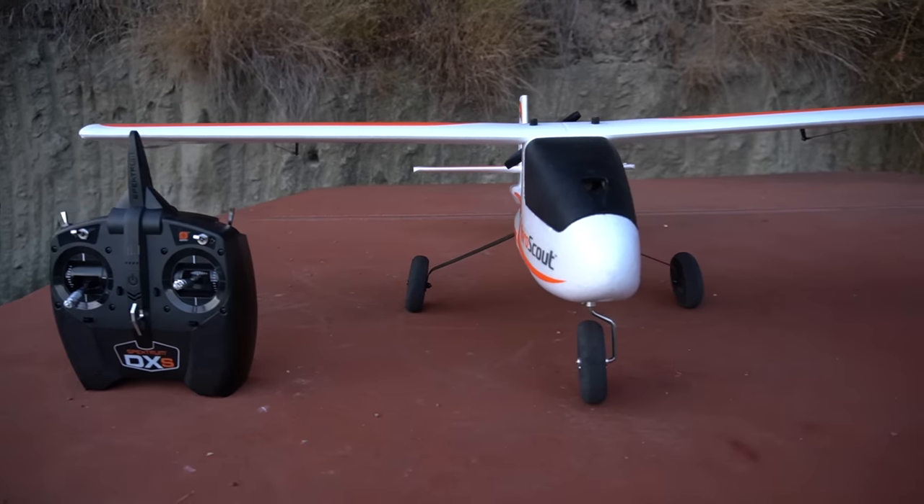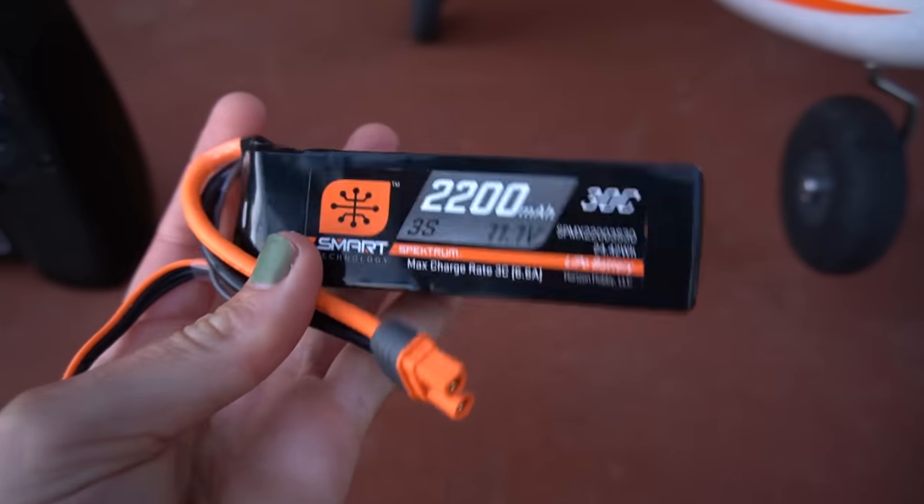I've been flying RC models for a couple years now. I consider myself a big intermediate. I actually started with the tiny Sport Cub S — I'll put a link to that video up here. This is also going to make a great option as your first aircraft ever. It comes in two different options: ready to fly, which comes with absolutely everything you need to get started including a battery and a transmitter, or if you have your own transmitter, you can get the bind and fly version.